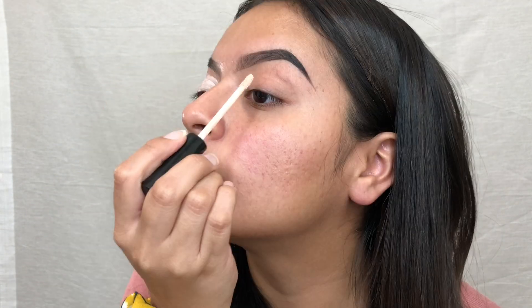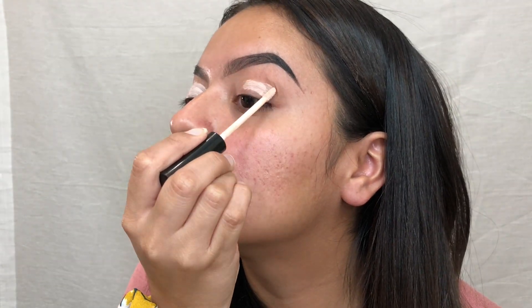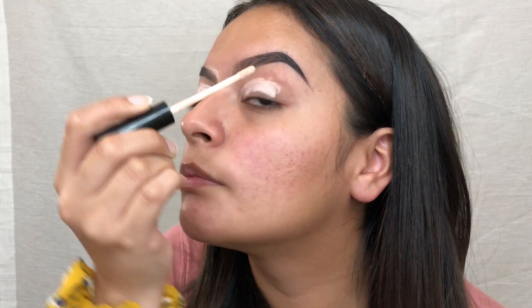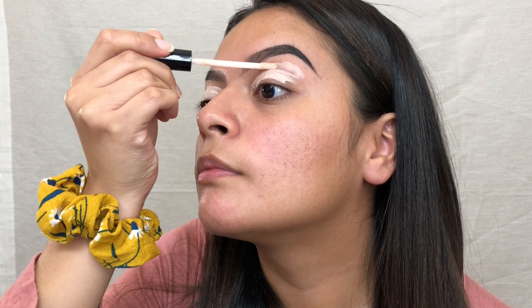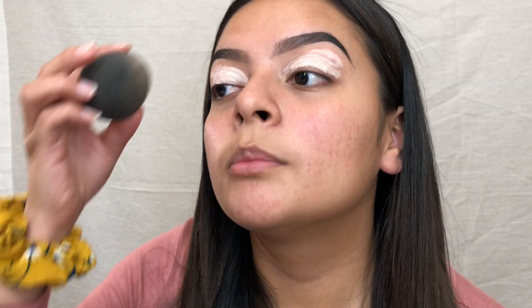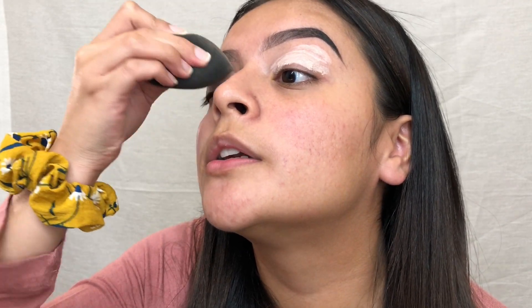So I got the brows done. I'm going to start with the eyeshadow. I like to use the L primer. Now I'm going to blend that out with the beauty blender.